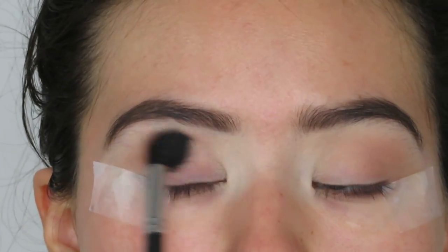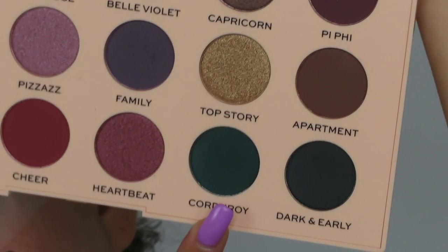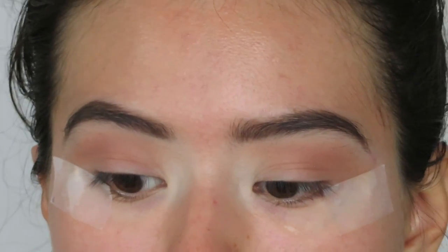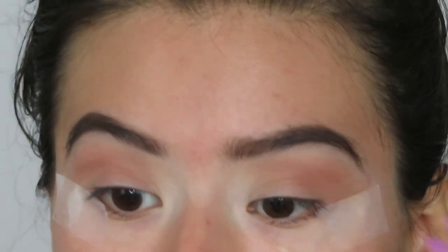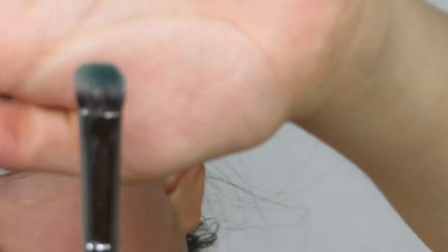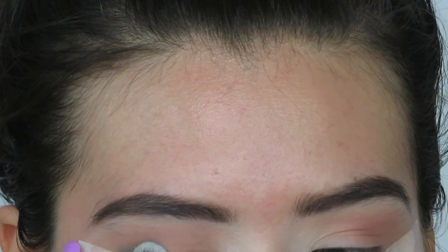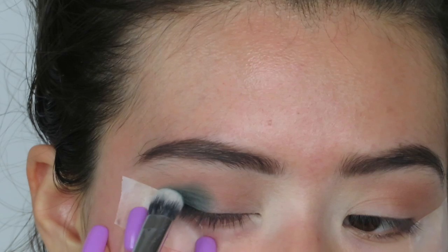All you really have to do is set whatever colors you want on your eyelid. After I have that first shade laid, I'm going to apply the shade all the way to the bottom left — it's more of a very dark bluish shade. I want to concentrate all the darker colors towards the end and then bring all the lighter colors in the middle and inner corners. I'm going to apply this shade on a Morphe E14 brush — it's literally like a flat shader brush — and I'm just going to pack this in the outer corner, not bringing it all the way up in the crease.